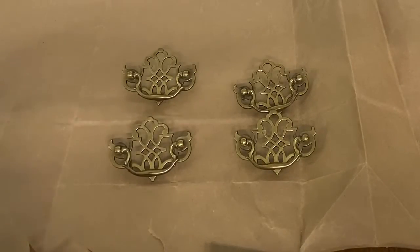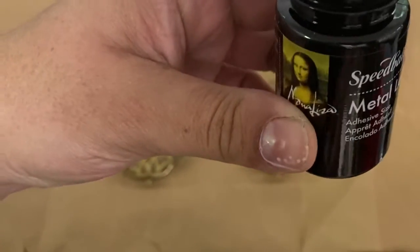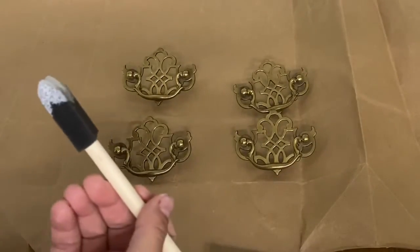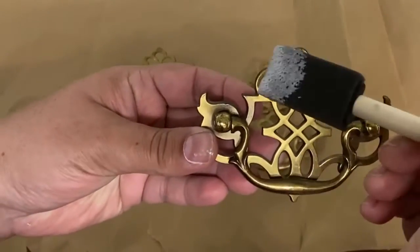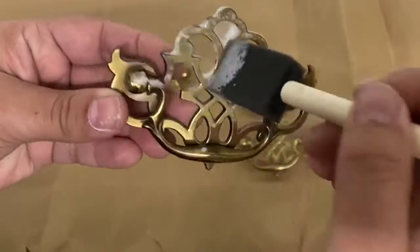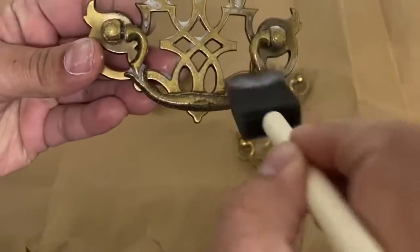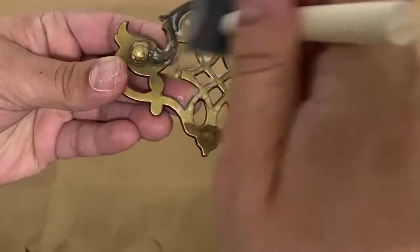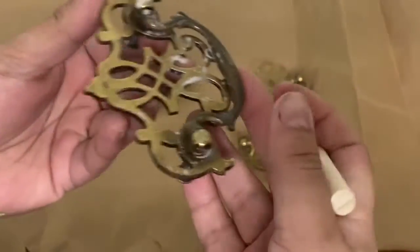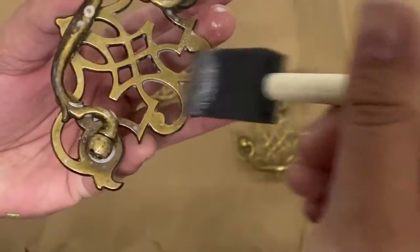The hardware on this piece was really nice but I wanted it to have a little more punch, so I took this metal leaf glue — it starts out a milky white — and brushed it all over. The first time I did this I missed some spots because I thought the milky white color was going to stay milky white longer before it was ready.